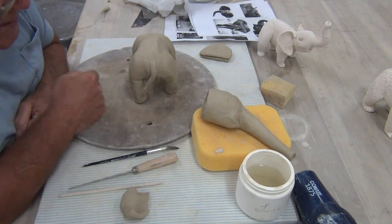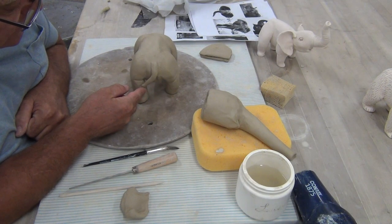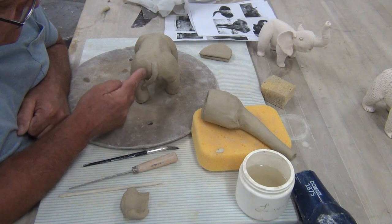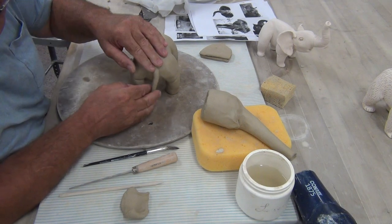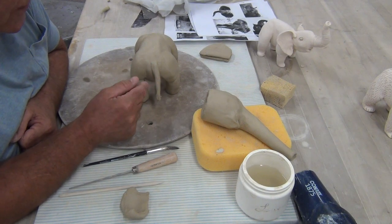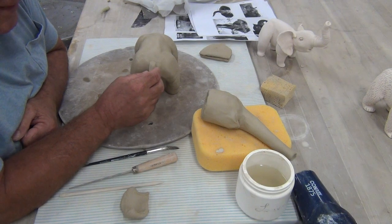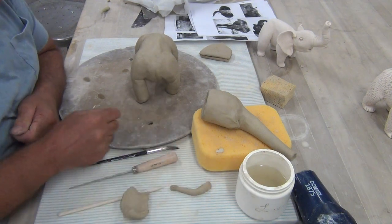Now if I was going to attach this tail right now, I would probably want to have this touch. If you have the tail like this, there's probably a pretty good chance sometime in the life of this work that this tail will break. So you're going to want to make sure that is attached, but I'm going to wait to do that. I'm going to attach the head right now.